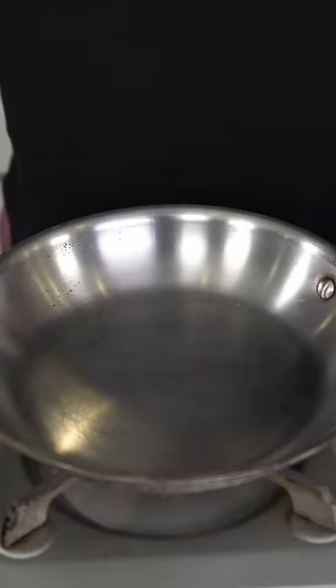Let's make chicken biryani the right way. This was highly requested. First things first, we're going to make our biryani masala.